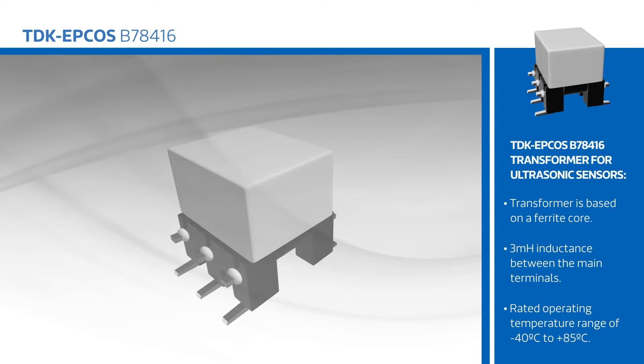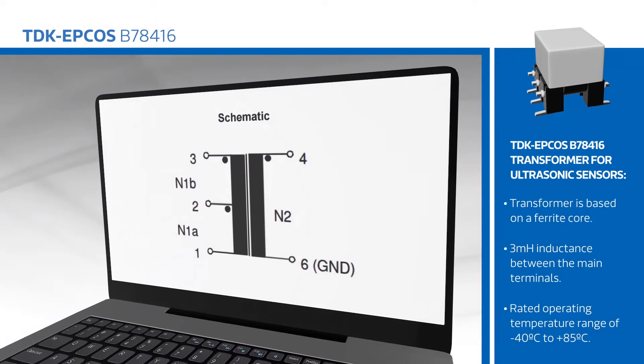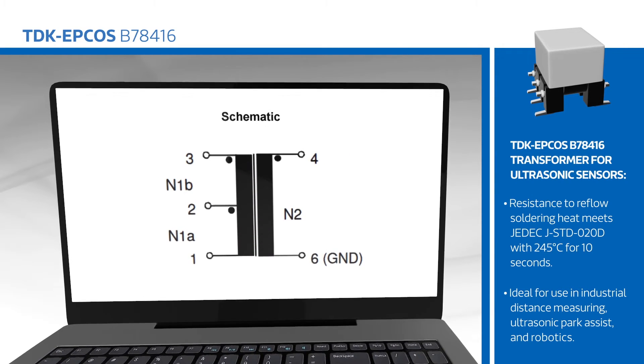The device has a rated operating temperature range of negative 40 to positive 85 degrees Celsius, and resistance to reflow soldering heat meets JEDEC JSTD020D with 245 degrees Celsius for 10 seconds.